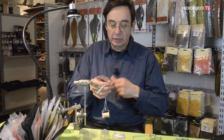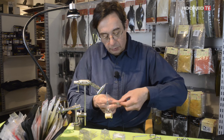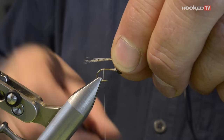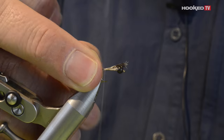Now I will use the Coq de Leon for the tail. Take a few barbs like this, bring them together, and adjust the length like this. Here we go.